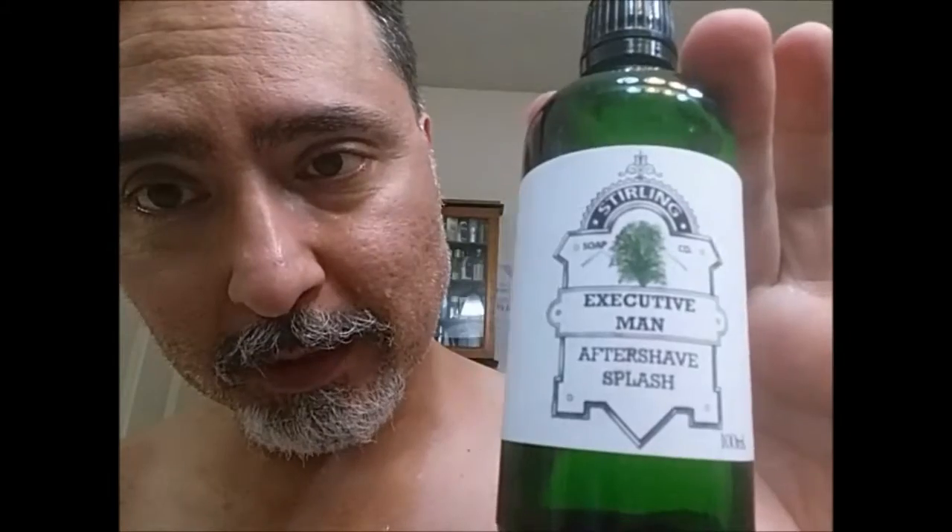Now the aftershave wasn't too good on that, so I picked out the aftershave. I picked out Executive Man from Sterling. I think it matches quite nicely with it — kind of a cologne-y type smell.